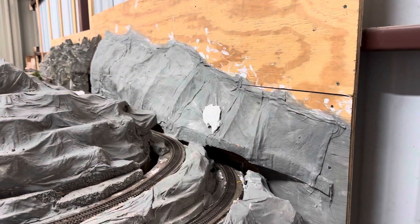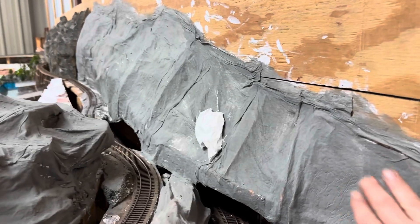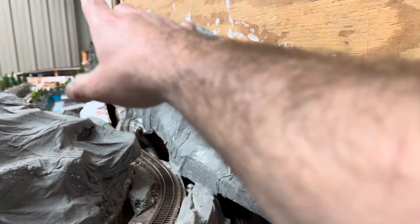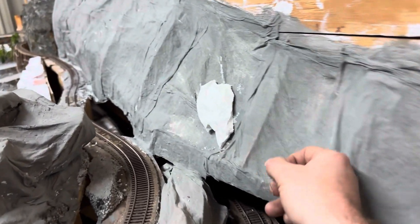Last but certainly not least, this is my blue paper towel method I've used - one, two layers here and there throughout. And as you can see, it's very, very sturdy.